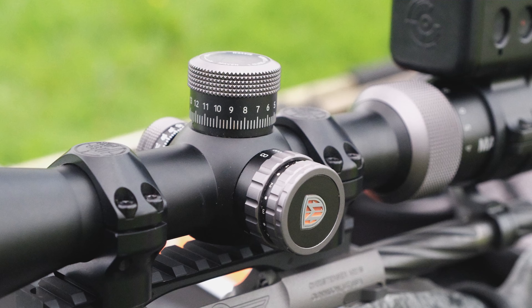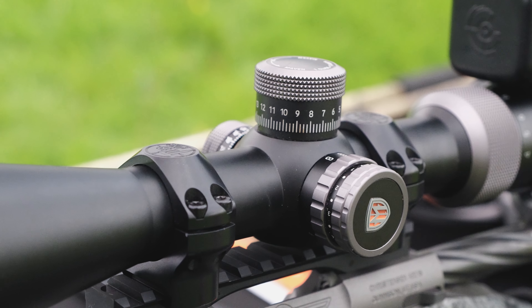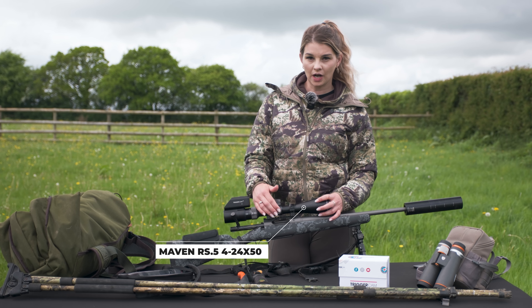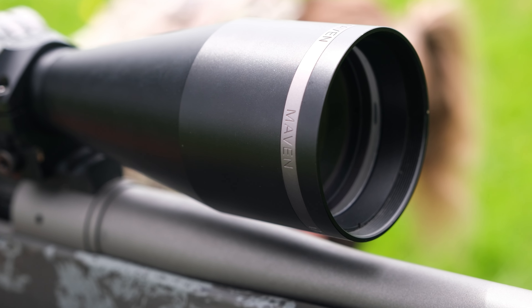The scope I'm using on this rifle is the Maven RS5 4-24x50. It's got 24x magnification. This one is in MOA, but it is also available in mil. We've got a capped windage turret, illuminated reticle, and 50mm objective ED glass.